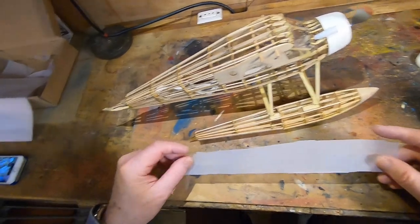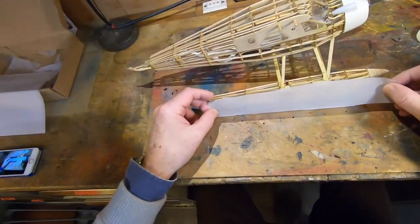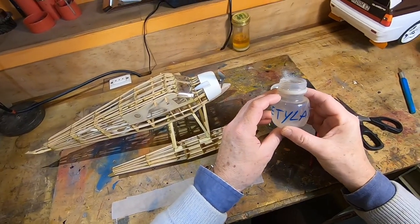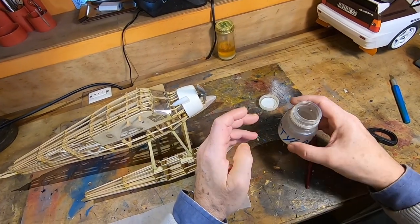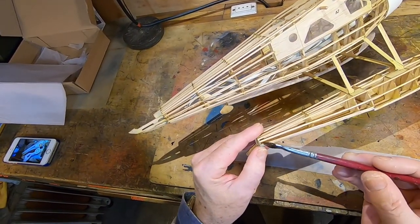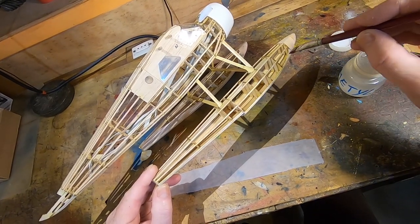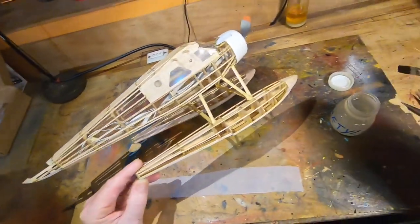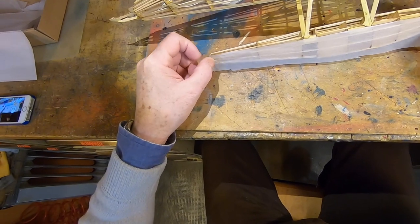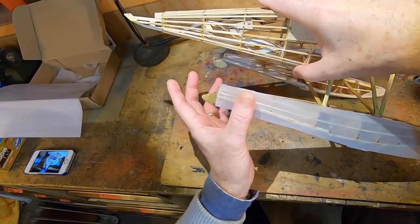Now I'll show you my way to apply paper on the model. I've cut a piece more or less the right dimensions. Then I use this glue named Mitylan, and with this I apply a little bit here on one side. Then the paper goes on from the top to the bottom, so you're sure you have enough to cover that part.